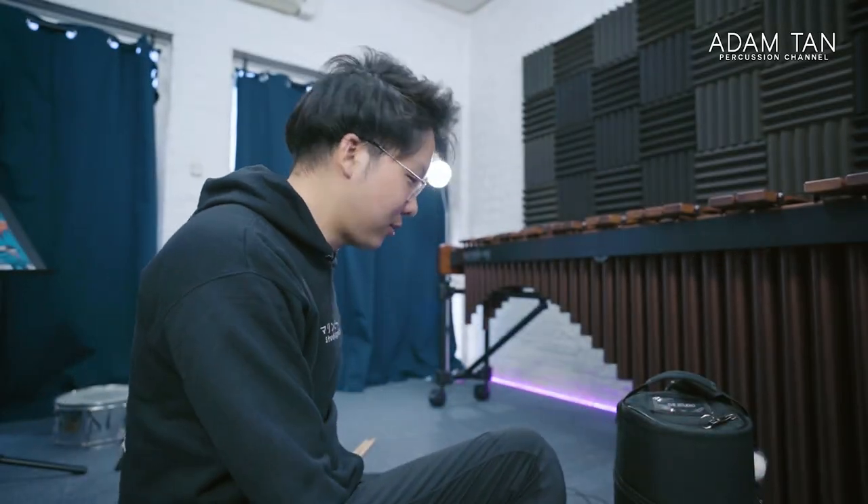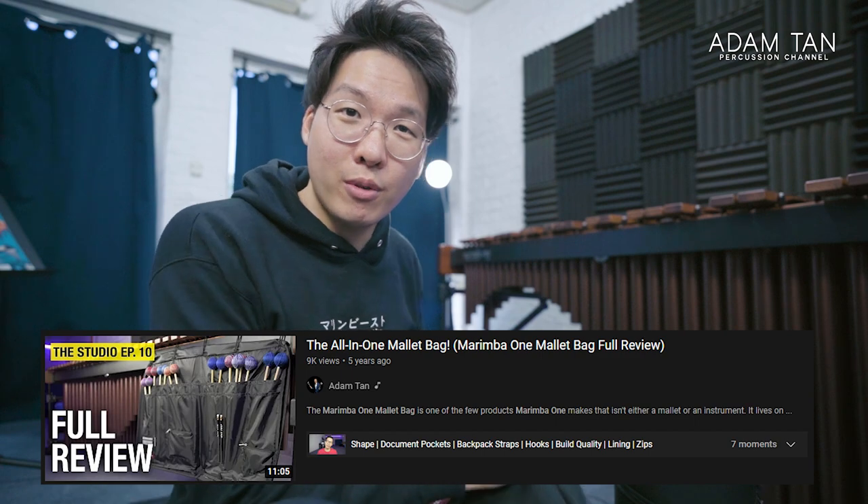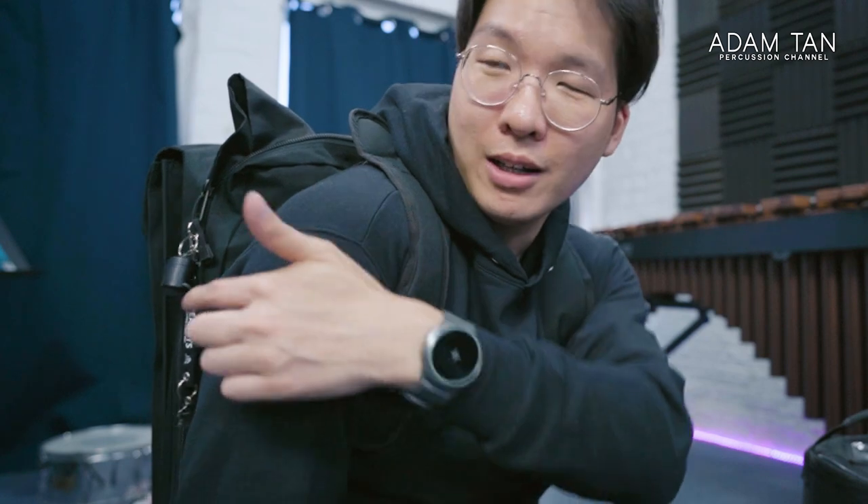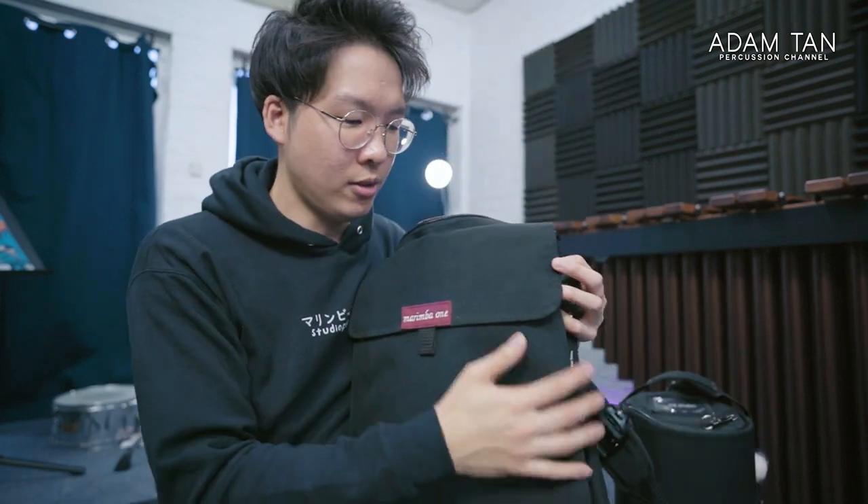That brings me to the mallet bag I finally decided on — the one I've used for a couple of trips before — my old friend, the Marimba One mallet bag. This is the older version with the old logo; they've made an upgraded version recently with an improved material, and I might get one of the newer ones. I've had this one since the very early beginning of my channel when Marimba One first started working with me on reviews. It's pretty good — not just as a Marimba One artist — it's actually pretty decent, because it has backpack straps. I'm so glad it has actual backpack straps so I can just chuck it on my back.